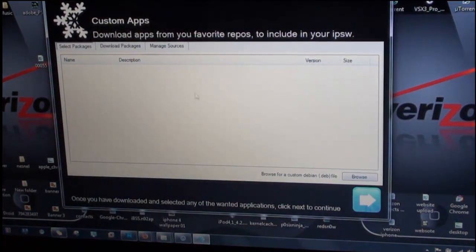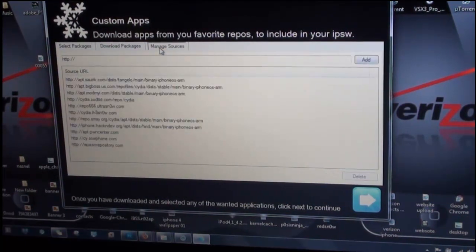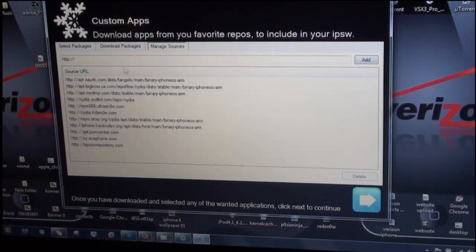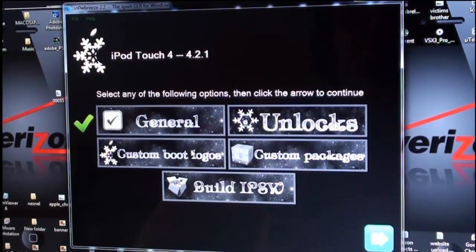This next section is pretty good — you can manage sources, install .deb files and packages. I'm going to go ahead and add a few sources that I want and I'll be back when I'm finished. Alright, I've finished that step.